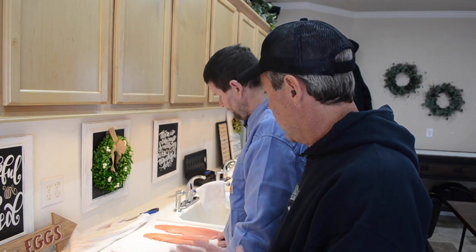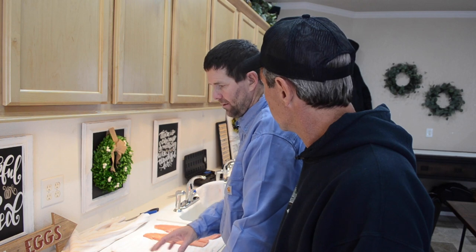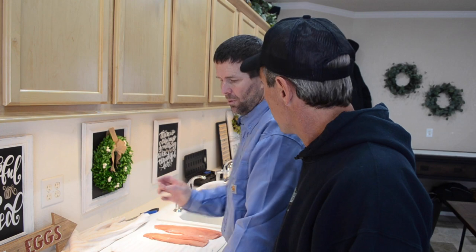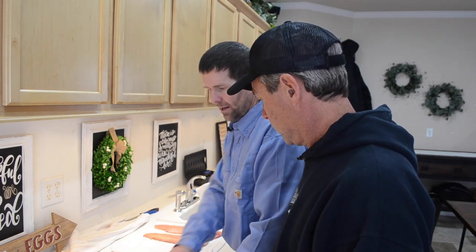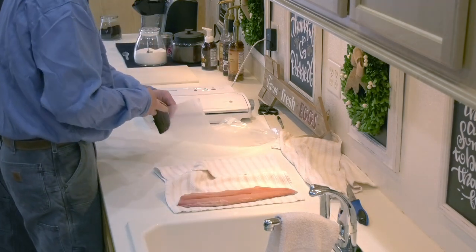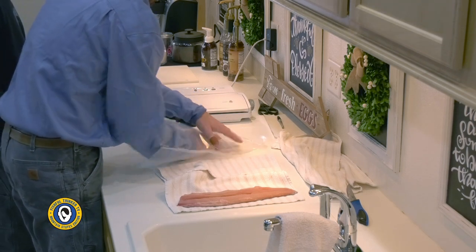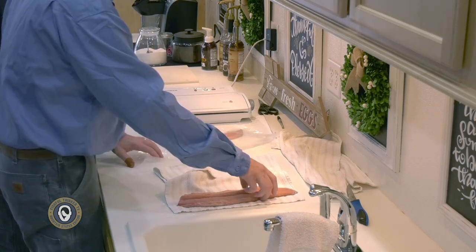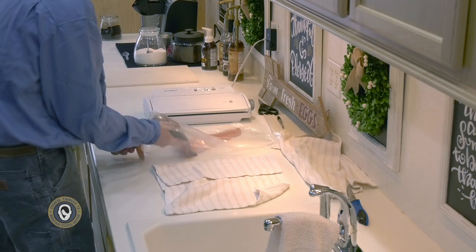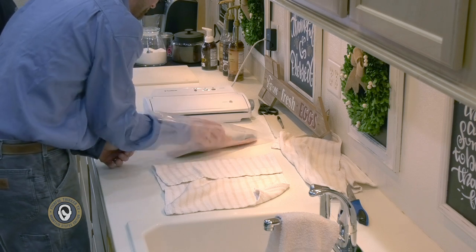Now that the fillets are nice and dry and trimmed up, the next step is to get them prepared to vacuum seal. I make a diaper to absorb the remaining fish slime and moisture, because the seal has to be dry to make sure it's always going to be perfect. I take my fillet, tail first, on the first one — sort of next to each other, ying and yang style, meat side up. The next fillet is opposite, skin side up and head in first, so they store together a little bit tighter. The more air you can get out, the better.